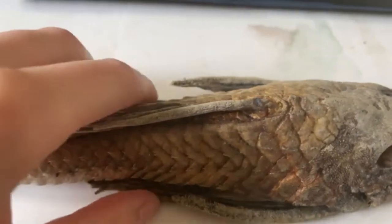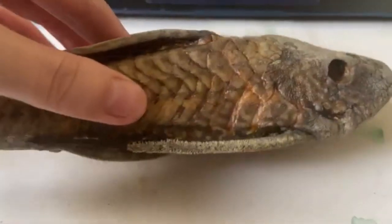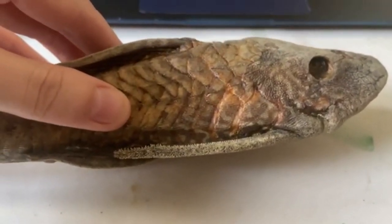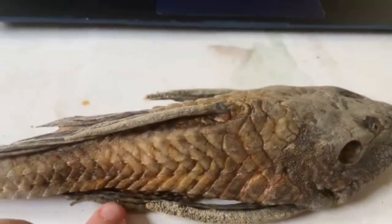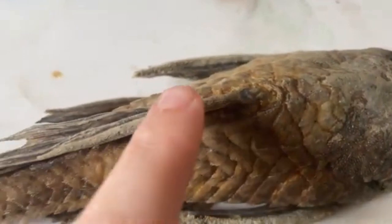The next paired fin is the pelvic fin or the ventral fin. You can see that it sits just behind the pectoral fins. This also has a spine. They might have larger odontodes.